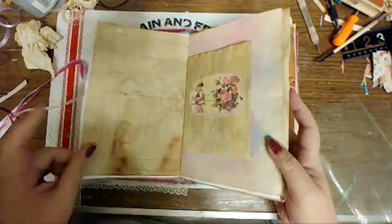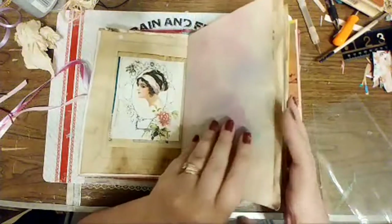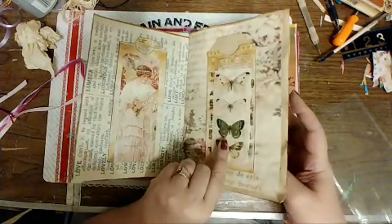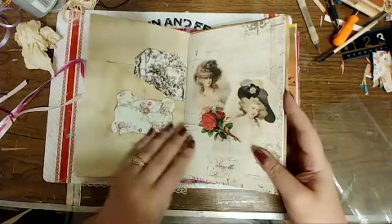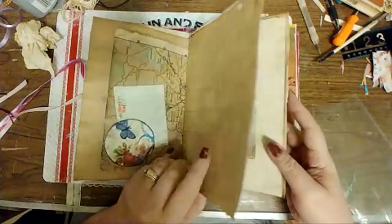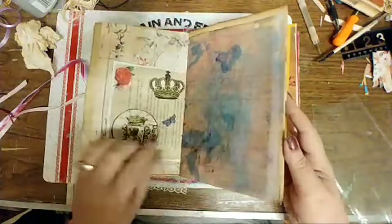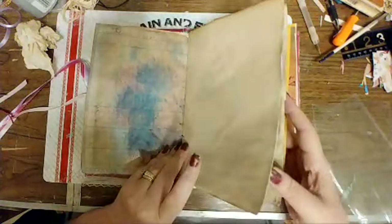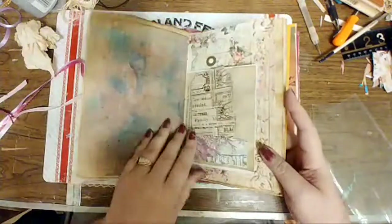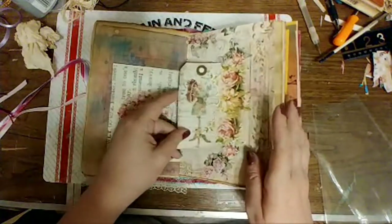We're just going to flip through here real fast because I added some more embellishments. I got pages stuck together. That's an Artie Mae's pocket. I added these ladies to that page, and I added those ladies in the teacup stuff. I took fussy cutting — I find fussy cutting relaxing. So I took stuff with me to the hotel and fussy cut while I was at the hotel as a way to relax from getting out of the car. And that's a little tuck spot.